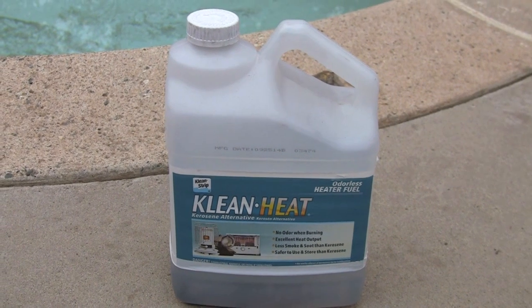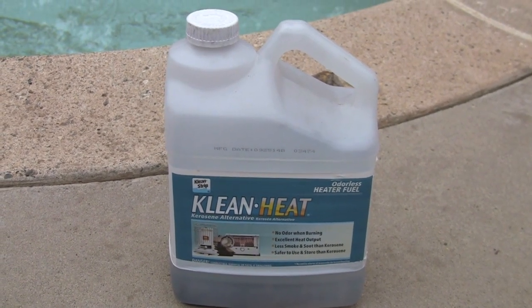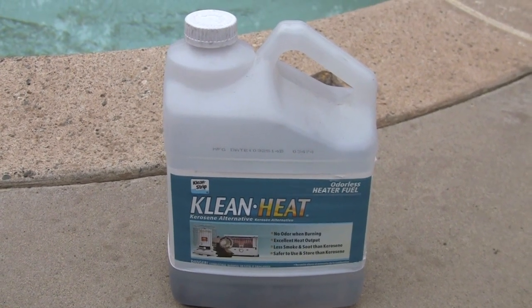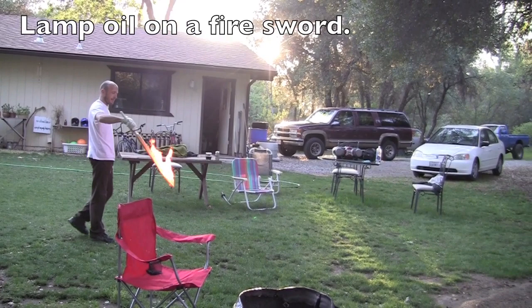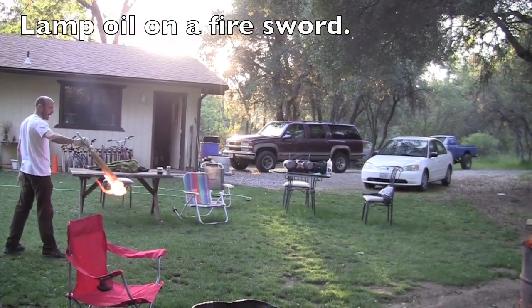I use Clean Heat where spray off tends to become a problem. The fire swords are notorious for this, and is why I recommend this fuel for fire swords — the lamp oil just lights too slow. It's taking forever to light!